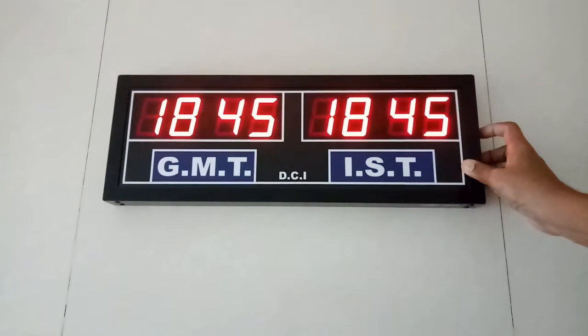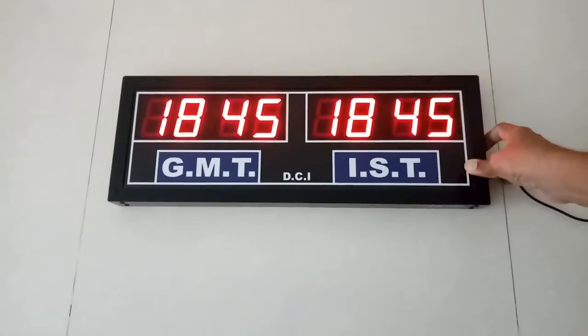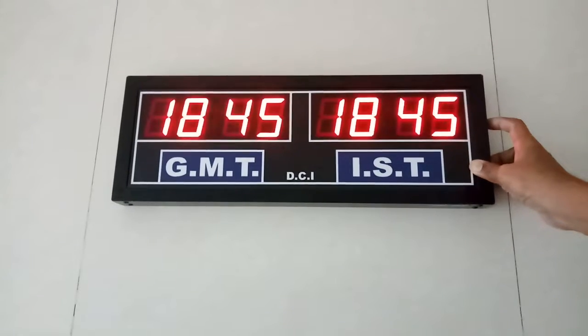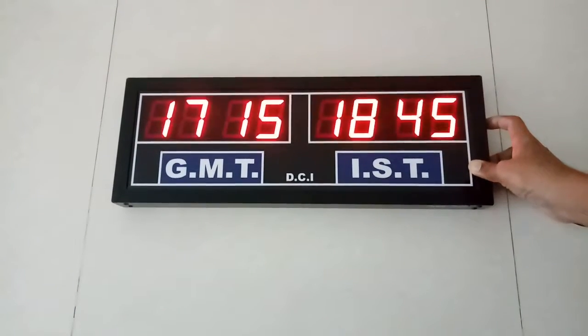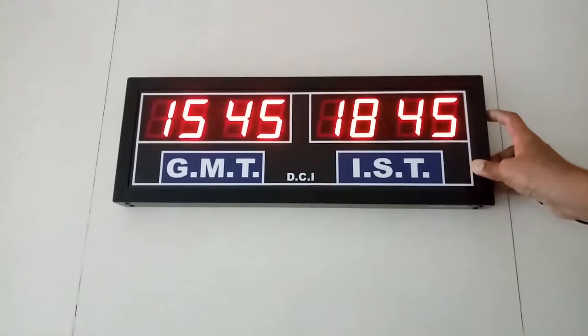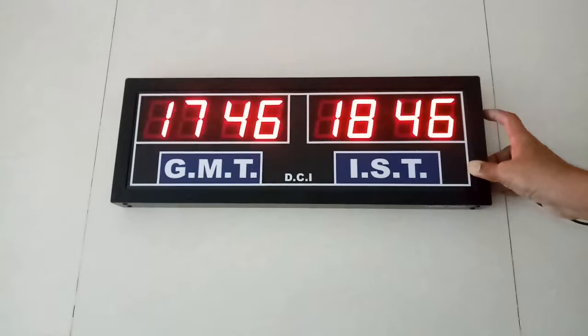Press the mode one more time and the GMT time is flashing. Time can be set in multiples of half hour. This is minus multiples, and the hour button will increase in multiples of half hour.